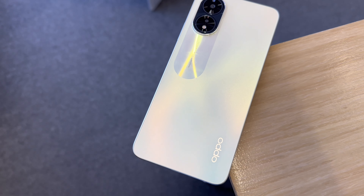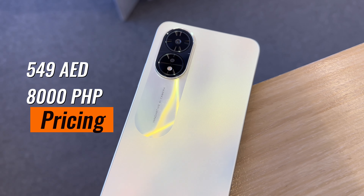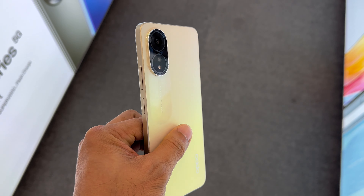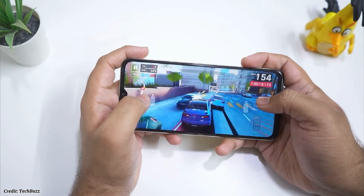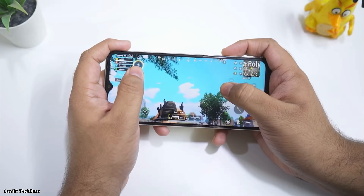The Oppo A38 is priced at 549 dirhams here in Dubai or around 8000 pesos in the Philippines, which makes it a competitive option in the budget segment. The phone offers a large and smooth display, a decent camera setup, a decent processor, a huge battery, and fast charging technology.